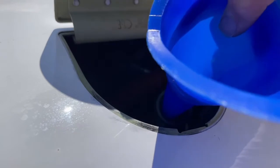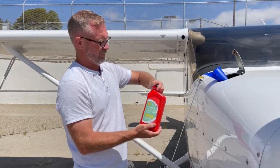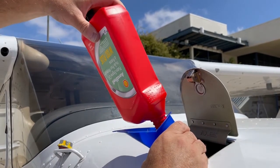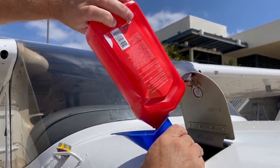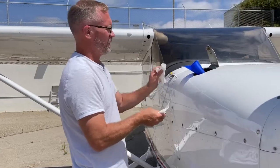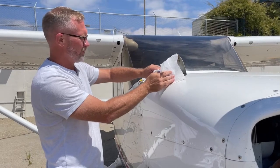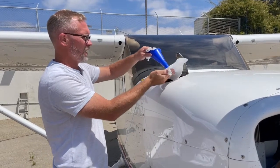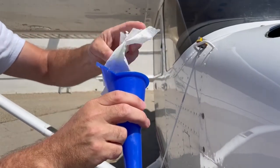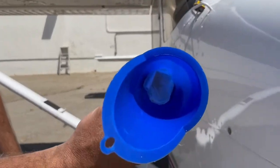Place the funnel into the filler neck of the aircraft's oil reserve. Carefully remove the cap of the oil and carefully pour the oil slowly into the funnel. Did I mention that you should be doing this carefully? Take a paper towel and remove the funnel from the neck of the filler, being careful to catch any oil. Use the same paper towel to plug the top and bottom end of the funnel. This will ensure that you don't get any oil on the aircraft, the ground, or your shoes.